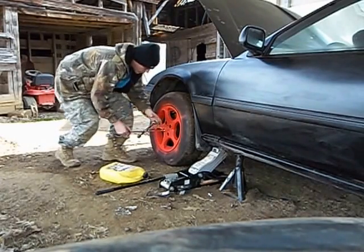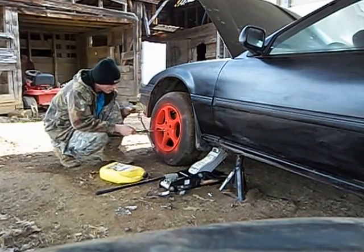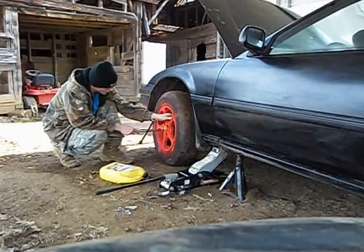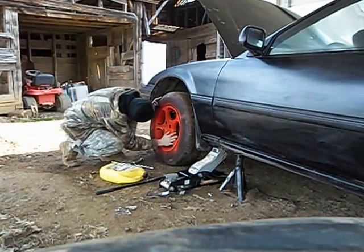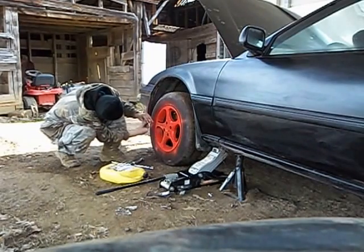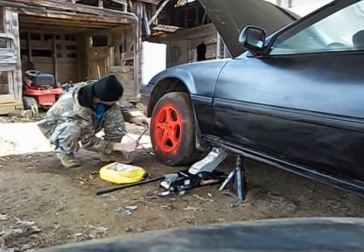It's not the first time I've taken the tires off a car, and it's not the first time I've removed the tires from this one. That being said, I'm not quite sure why I'm having such a hard time with it right now.